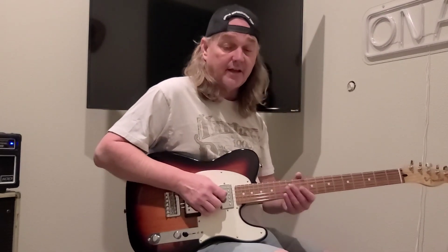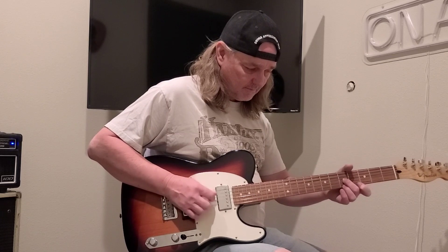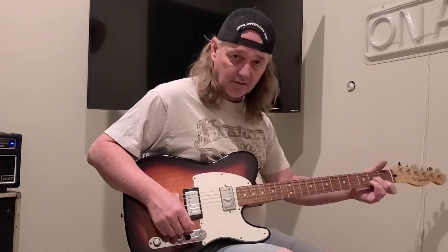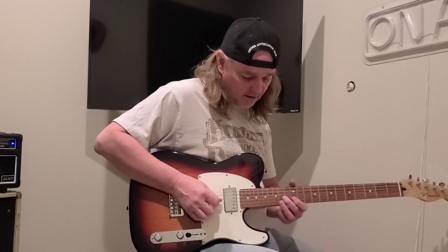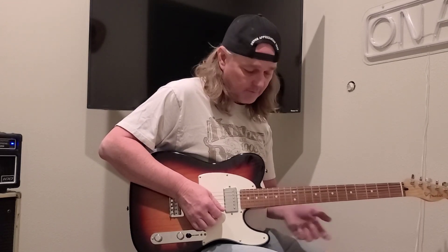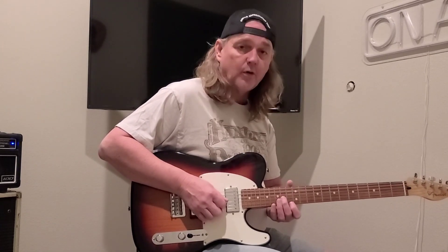I have some people ask me to explain that intro. It's fairly simple, not really that hard. In D minor, you're playing the D open and you're on your little E, your index finger here, 13th fret, G string, 14th fret.